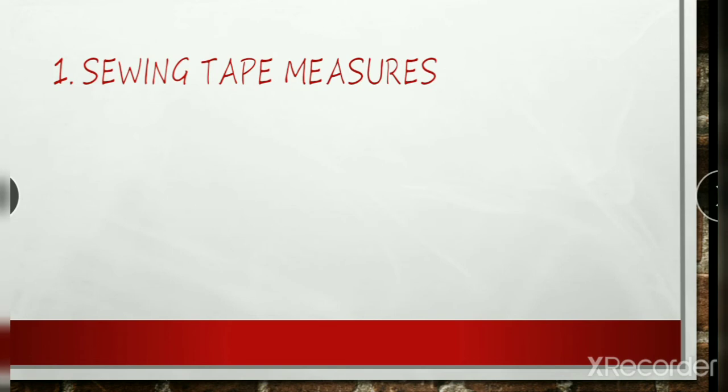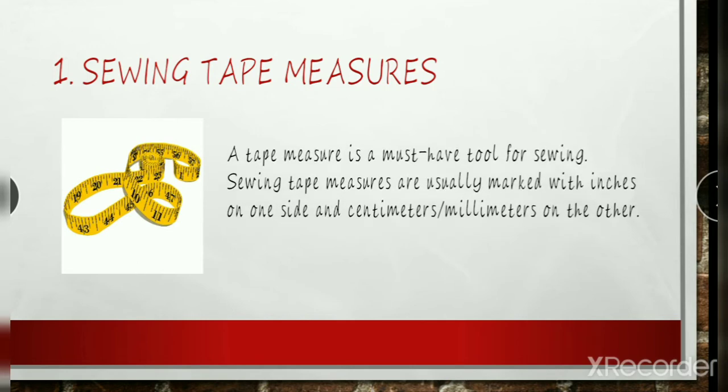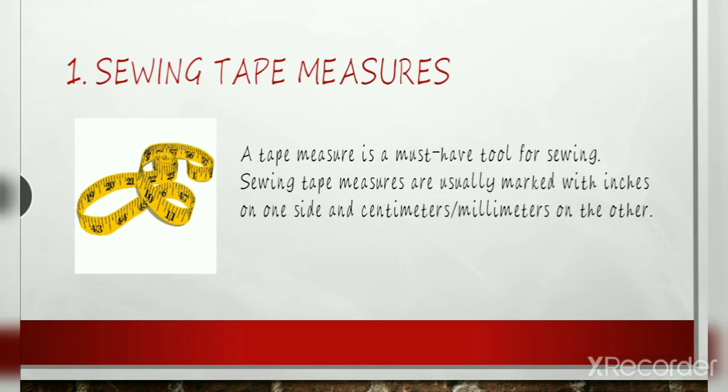First is the sewing tape measure. A tape measure is a must-have tool for sewing. You might even want more than one, including a small stretchable measuring tape to carry with you. Sewing tape measures are usually marked with inches on one side and centimeters and millimeters on the other. The most common use is to take body measurements, but you can use it for any measuring task because it is flexible but firm. It can stand on its edge and measure the distance around an item such as a circle.